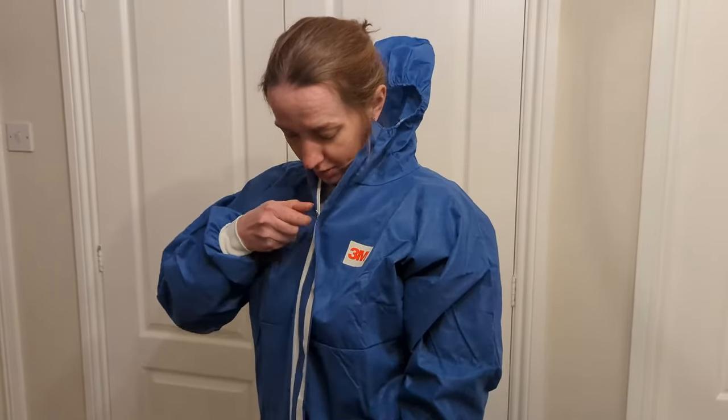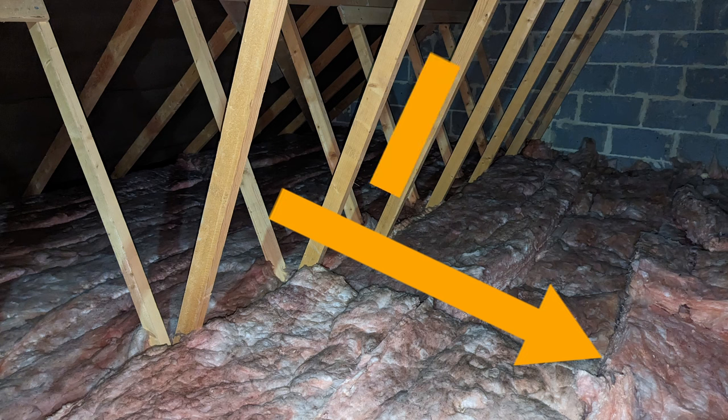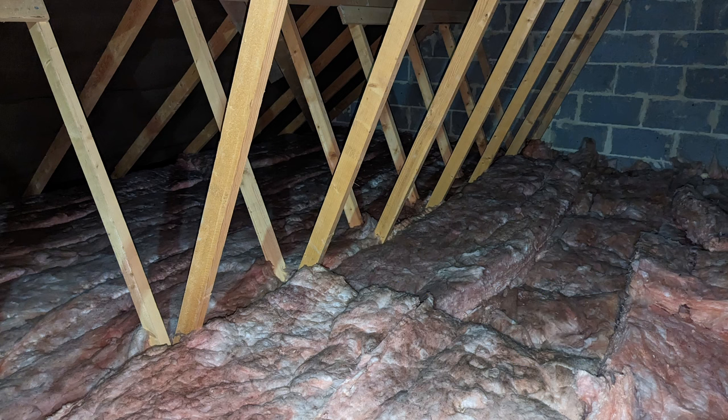As I mentioned earlier, we already had 100mm loft insulation laid in between the ceiling joists, and then another 100mm laid at 90 degrees. We plan to lay this additional 170mm at 90 degrees to the existing top layer, further reducing some of the areas of heat loss through gaps.